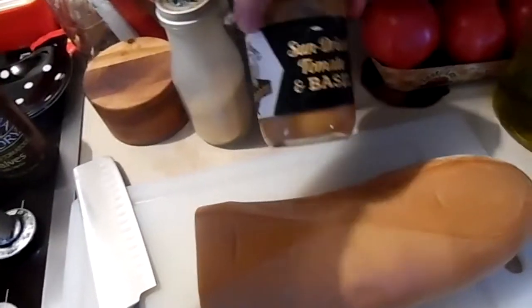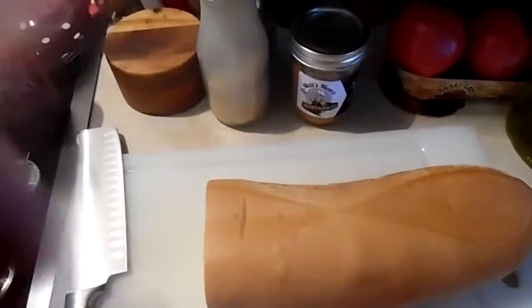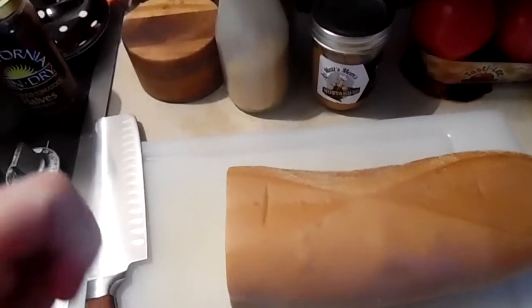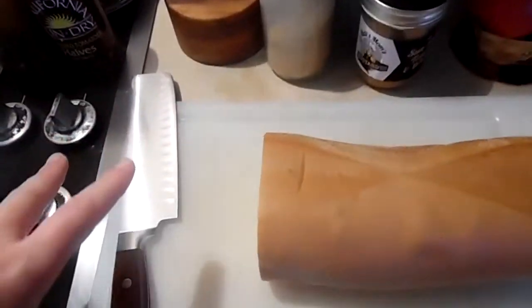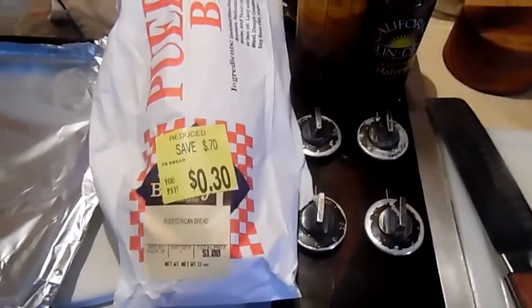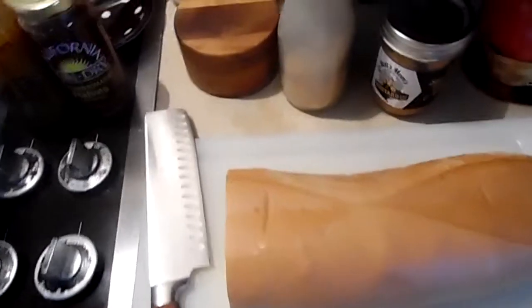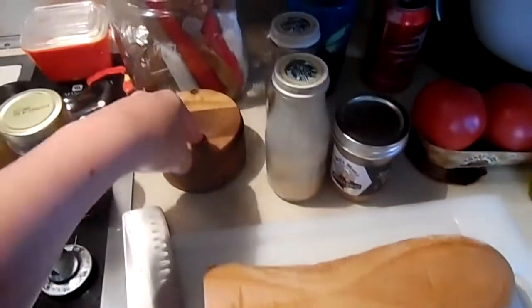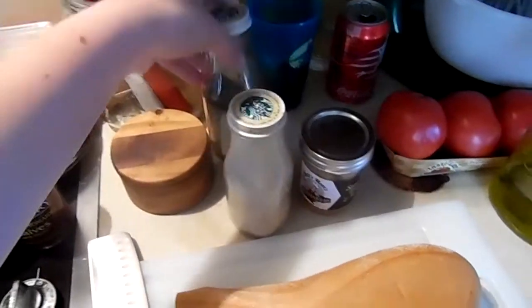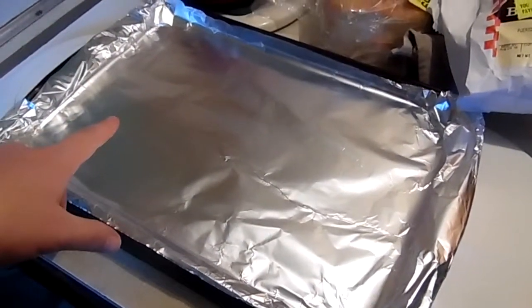I'm going to mix some of this dressing with honey for the chicken. When the chicken is just about ready to pull off the grill, I'll baste it on so it tastes nice and yummy. So the mustard goes on the chicken and in the salad. Since tonight is just chicken and salad, I'm using this bread to make croutons. I'll only use half the loaf — that's 15 cents. All I need is olive oil, the sun-dried tomatoes, salt, garlic powder, and Italian seasoning. I'll cut it into cubes on a cookie sheet.